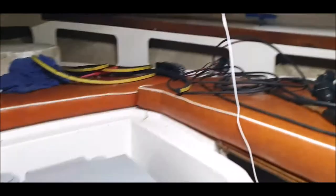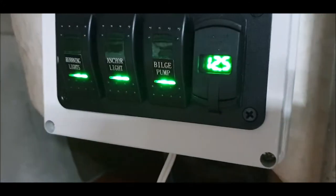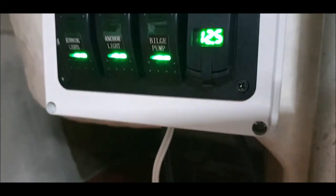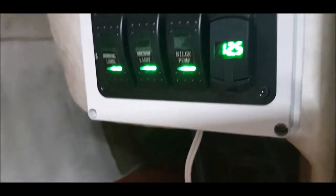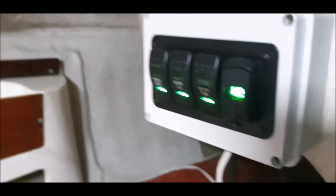As you can see, it's quite dark in here. Permanent live on the light - ta-da! Look at that, that's bright! What are we looking at? 12.5. So it doesn't even move, and this has been on all day - these LEDs don't take up nothing.